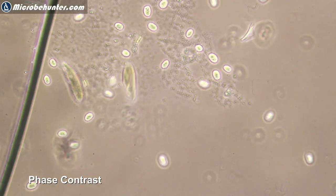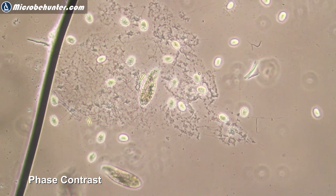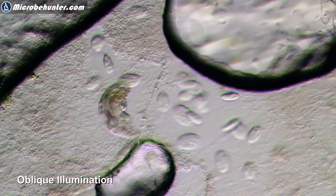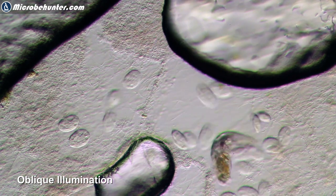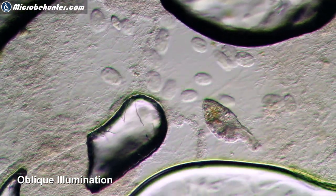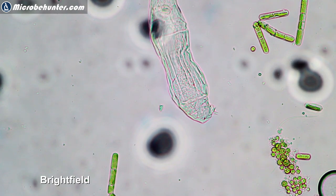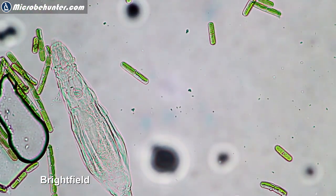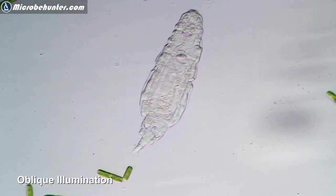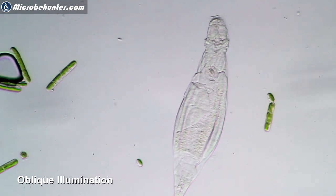Here is phase contrast showing paramecia and other ciliates floating around happily. And when you switch over to oblique illumination, you can see that the effect is also pretty good. So the question is: is it worth investing so much money in phase contrast equipment when you can get very good contrast using basically a piece of paper? Here again a rotifer in bright field is pretty transparent, but when we switch over to oblique illumination everything looks a little bit more cleaned up and quite nice.